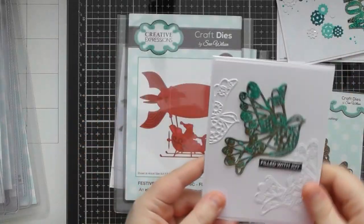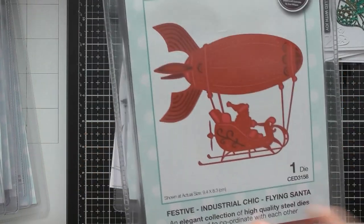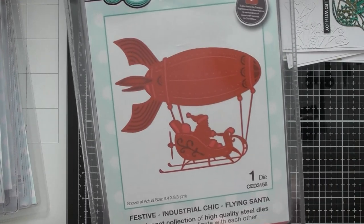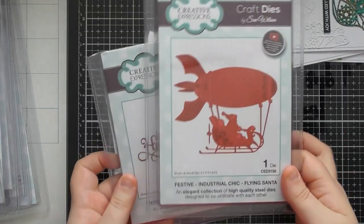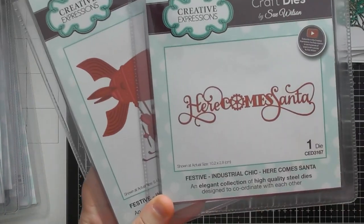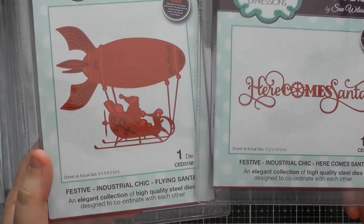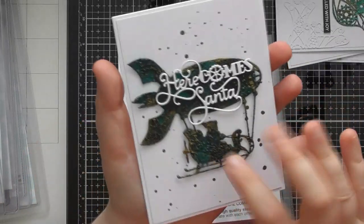Then there's a really cool one called Flying Santa — it's got Santa's sleigh with a blimp carrying it and a little propeller on the back, with strings holding the blimp up. I've used this in two different ways: one using the texture paints and one just snipping the blimp off and having Santa's sleigh. To go along with Santa's sleigh, there's a 'Here Comes Santa' sentiment where the 'O' is a cog, which I think is really lovely.